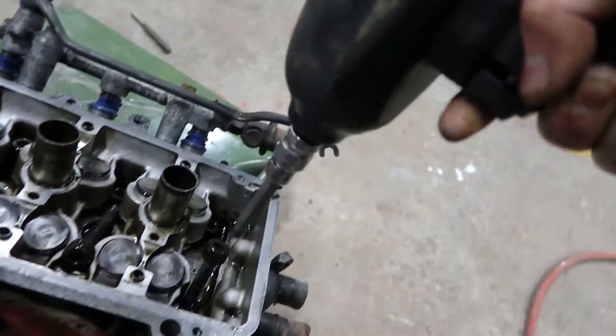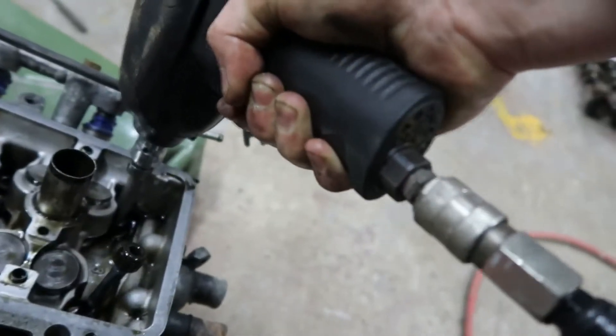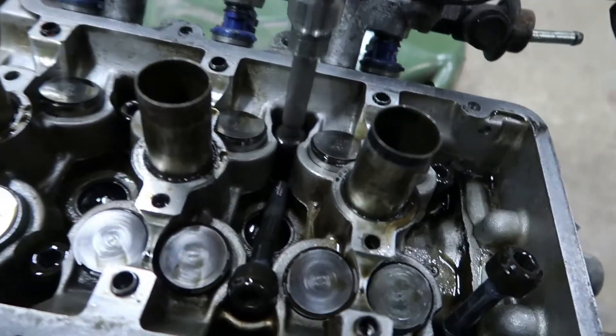Strength of an absolute demon! There's the pickup — look at that. Disgusting. So, if we were going to go EFI on one of these things, we'd probably have to put like a 36-1 trigger wheel on.